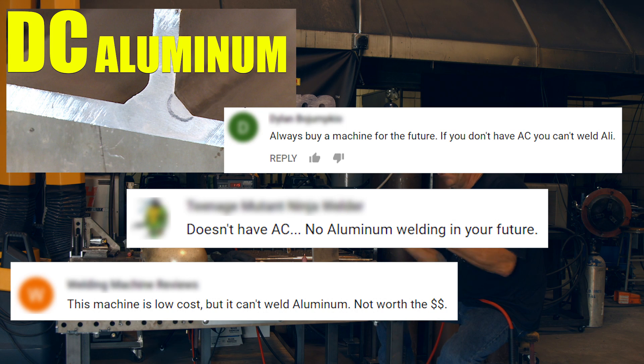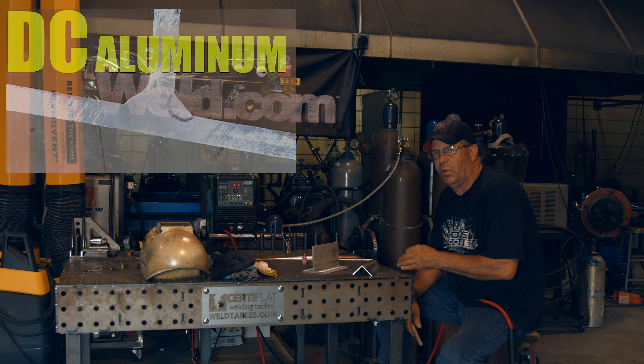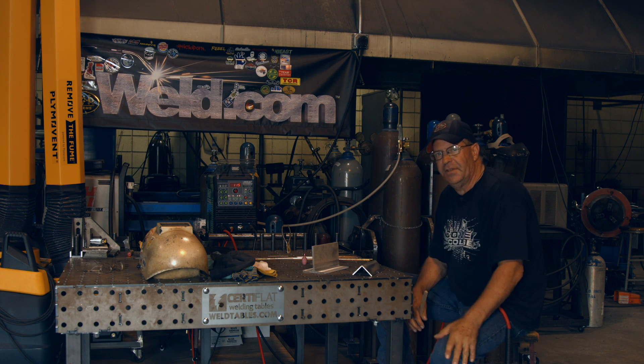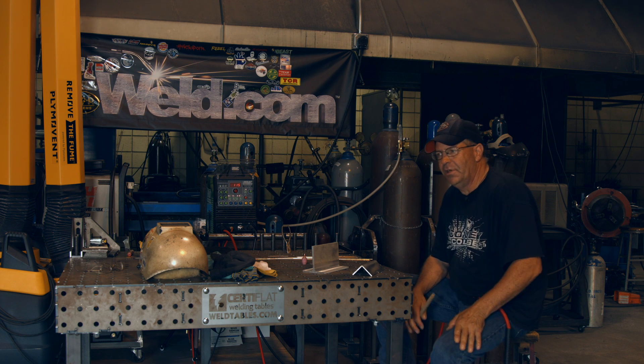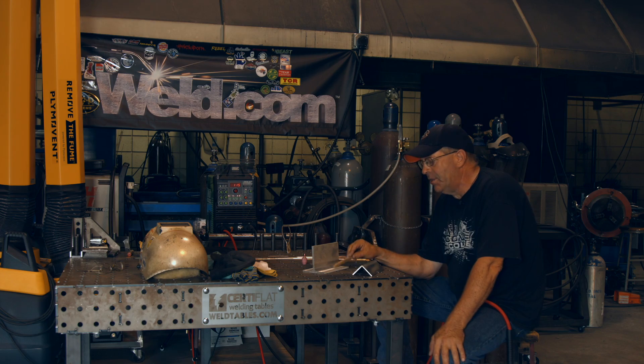Look at the price point of all the stuff that you can do with this little machine. Granted it doesn't have alternating current or high-frequency, and we said okay, you don't need it.